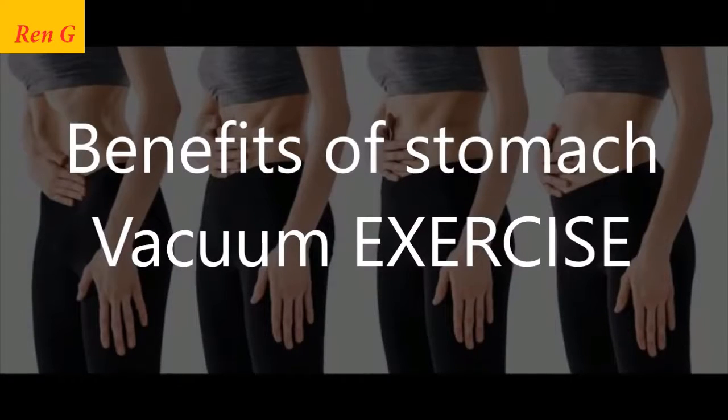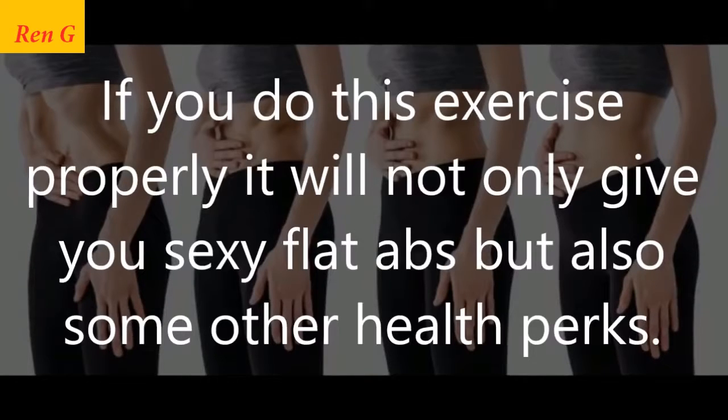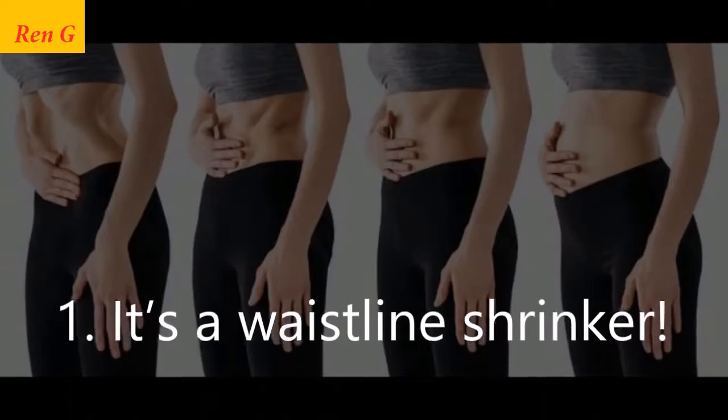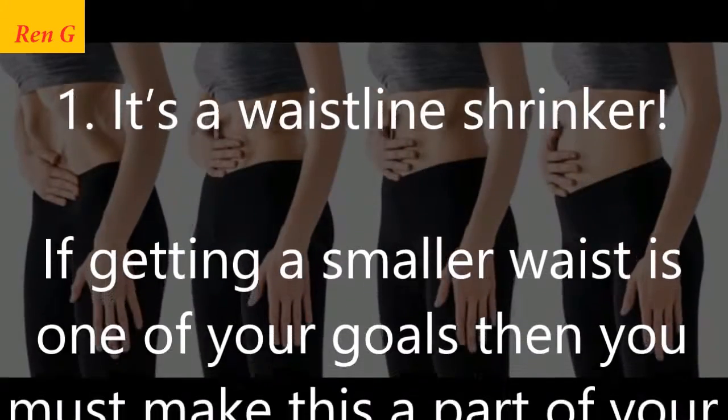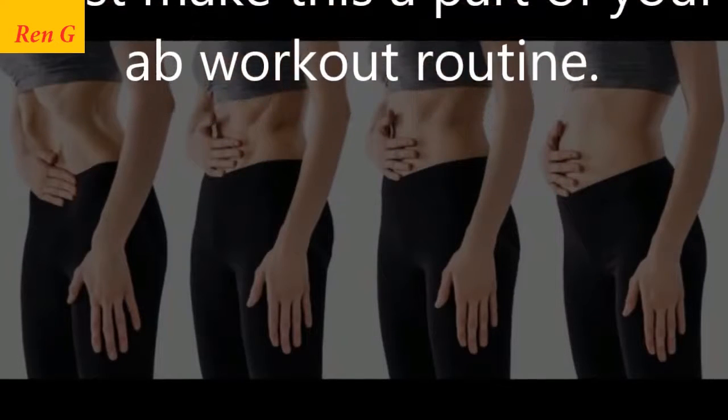Benefits of the stomach vacuum exercise: If you do this exercise properly, it will not only give you sexy flat abs but also some other health perks. First, it's a waistline shrinker. If getting a smaller waist is one of your goals, then you must make this a part of your ab workout routine.